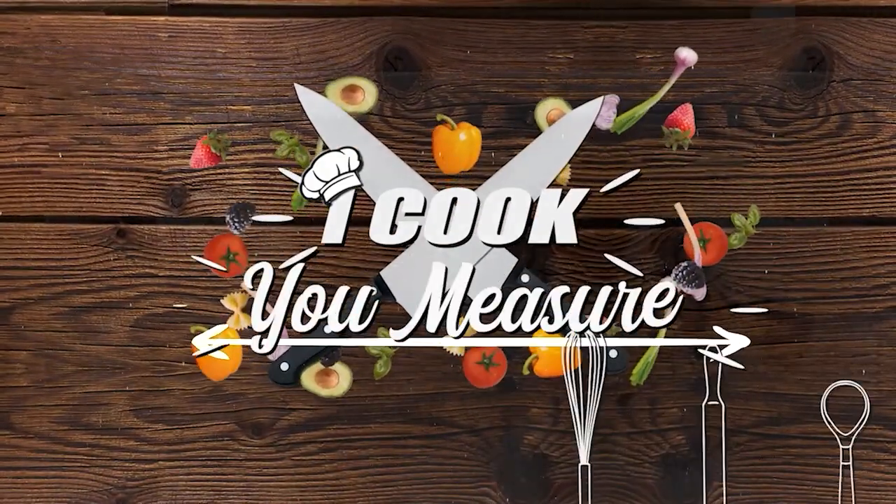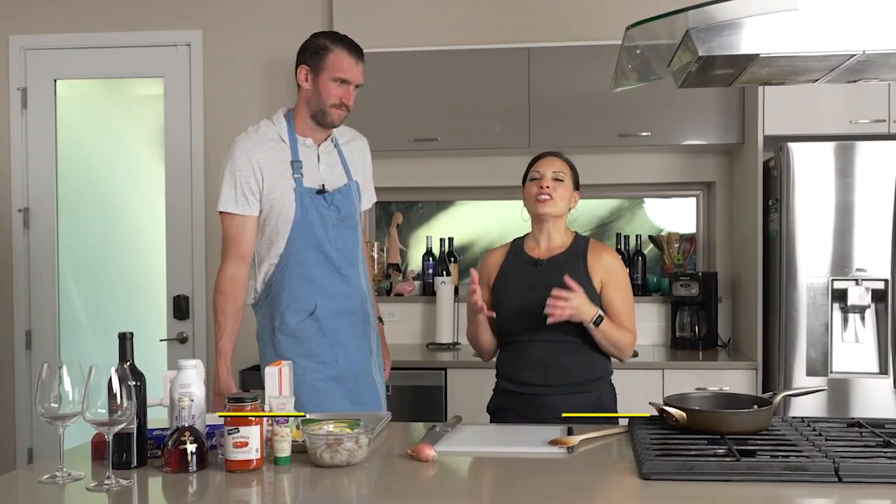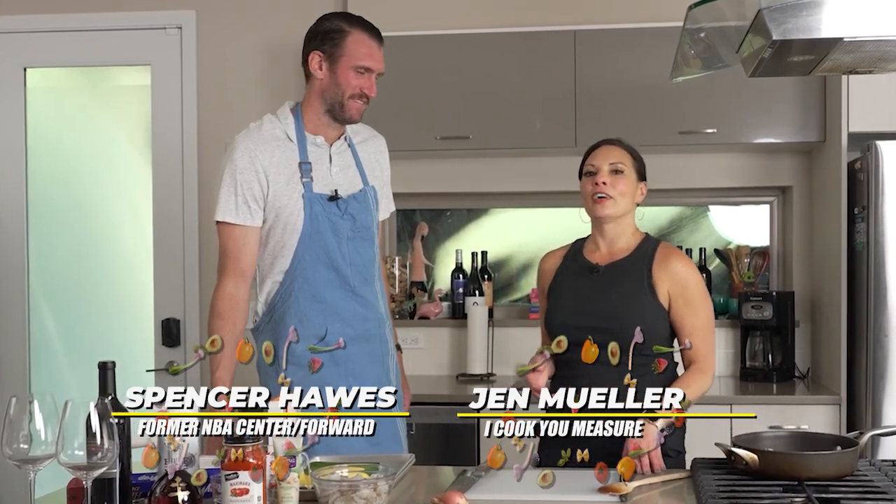Welcome to I Cook, You Measure. I'm your host, Jen Mueller, and the guest measurer today is the tallest person who has ever set foot in my kitchen, former NBA player Spencer Hawes.